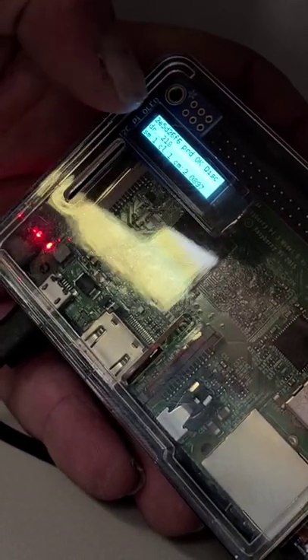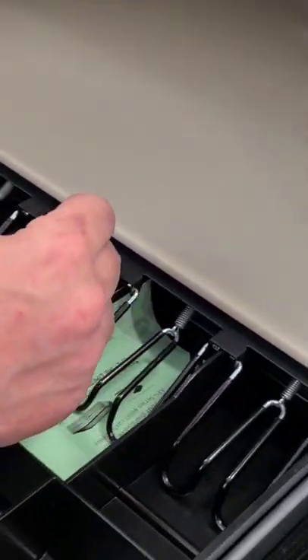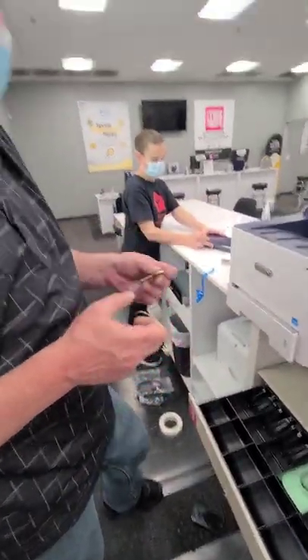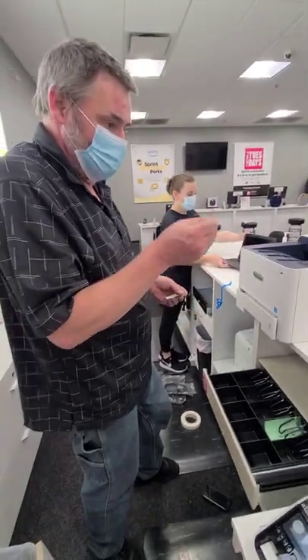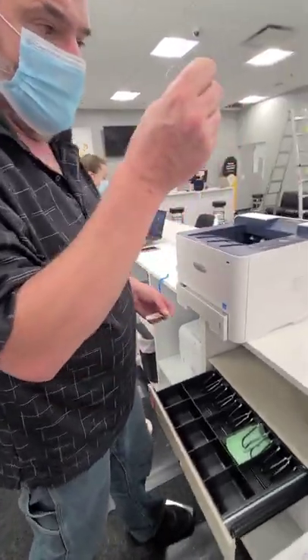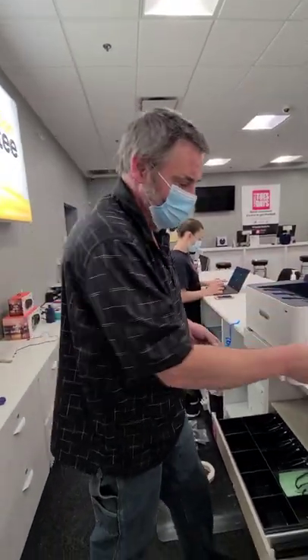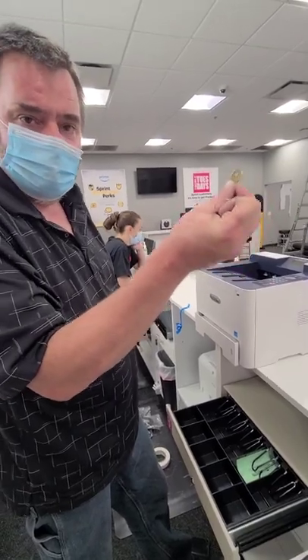While we're waiting on this to get its IP address, let's go over the keys. The keys are in the drawer. One key — we're in a location that's closed right now — I will put this with a sticky note that says 'MOD key ring,' which is manager on duty key ring. The other key will be put in the safe.